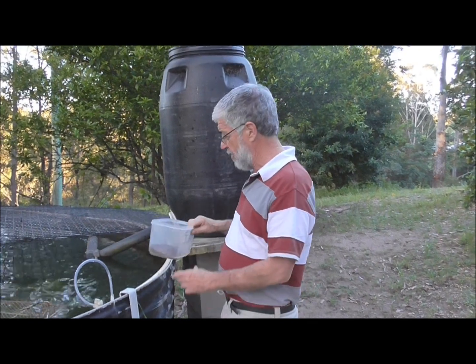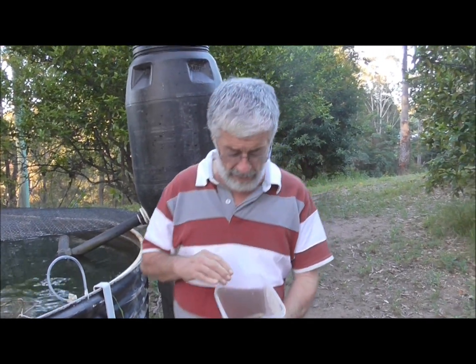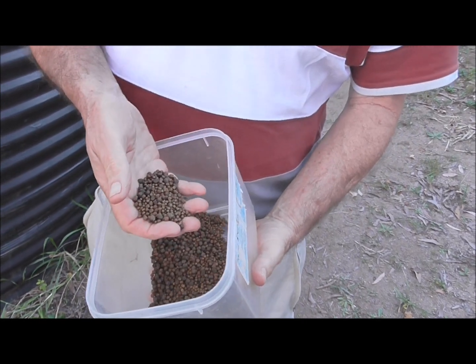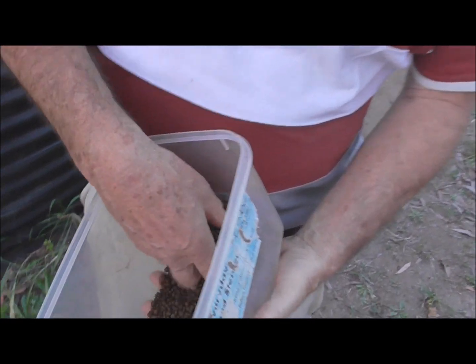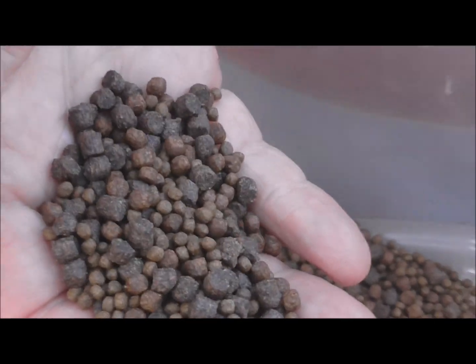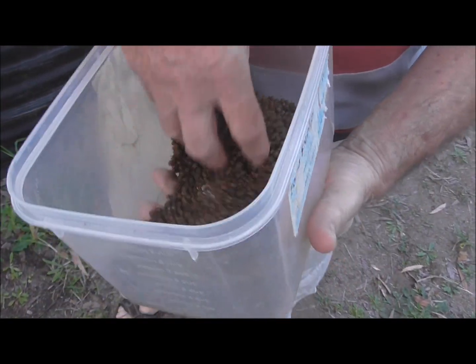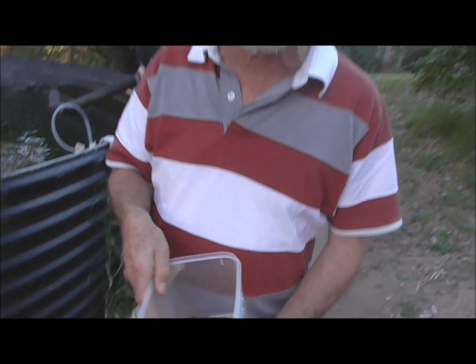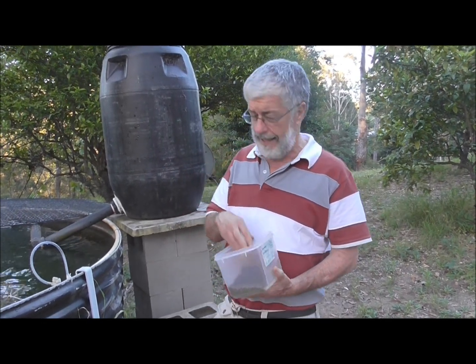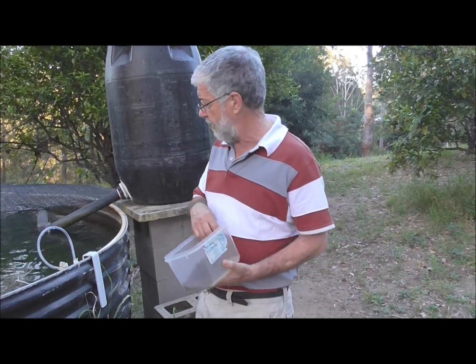One thing I almost forgot to mention is the feed. We feed them a proprietary mixture made by Ridley's in Brisbane, mixed with a Grow Best product which is an imported fish food — you can also get it in Brisbane. Most produce agencies sell fish food these days for basically $5 a kilo. Obviously you've got to use a pellet which is the right size for your fish.